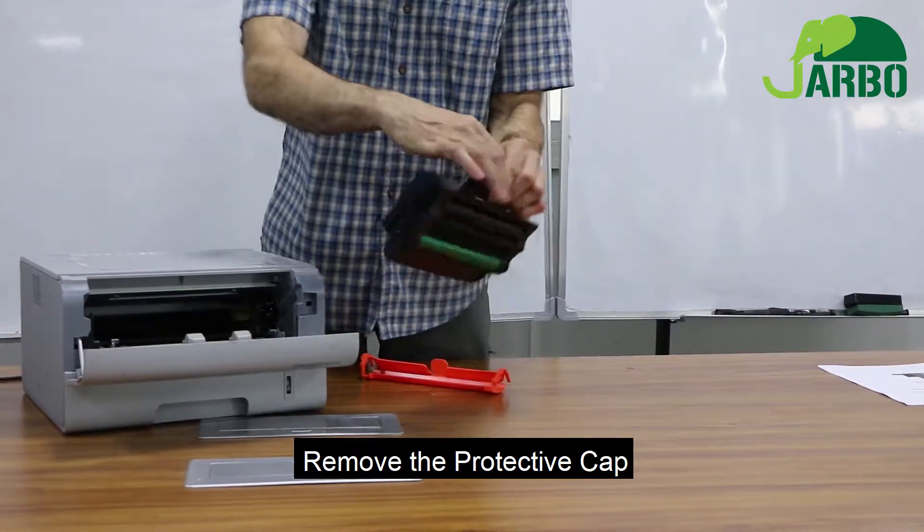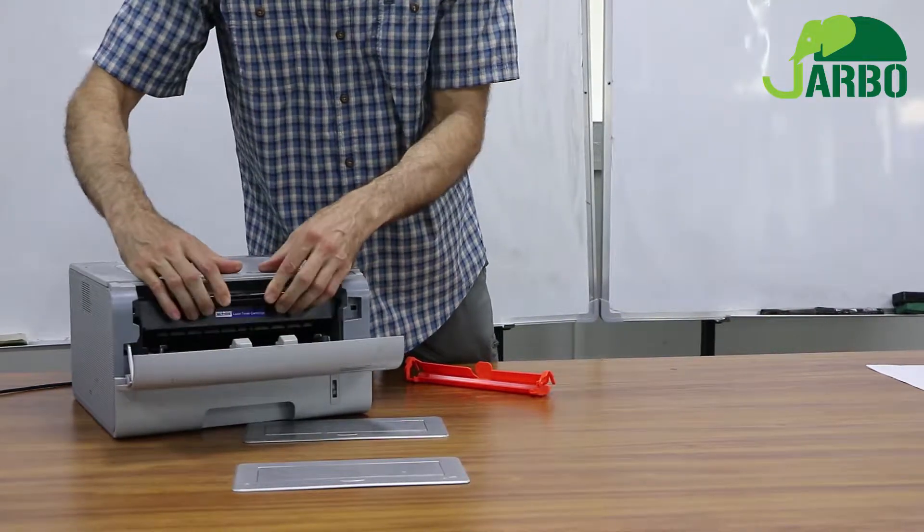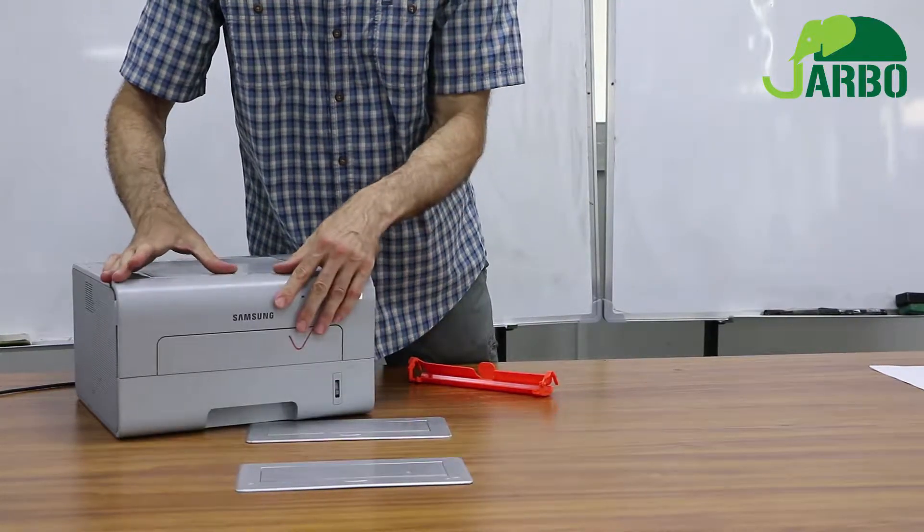Then we will insert the replacement toner cartridge, and be sure to firmly lock it into place. And then close the printer.